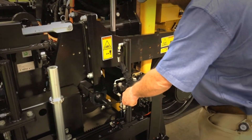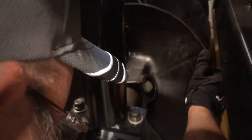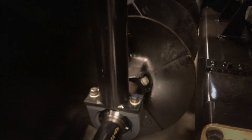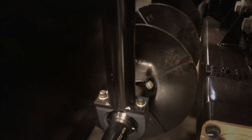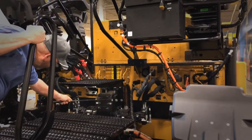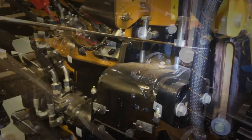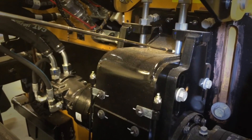Every 250-hour service, you also need to come in and check the auger drive chains. Simply reach in, grab the auger, and rotate the auger one way or the other. The auger should rotate somewhere in the neighborhood of half to three-quarters of an inch. If it's not set correctly, go in and make your adjustments — loosen the four mounting bolts, then use the jack bolt to move it up or down to get the proper adjustment.